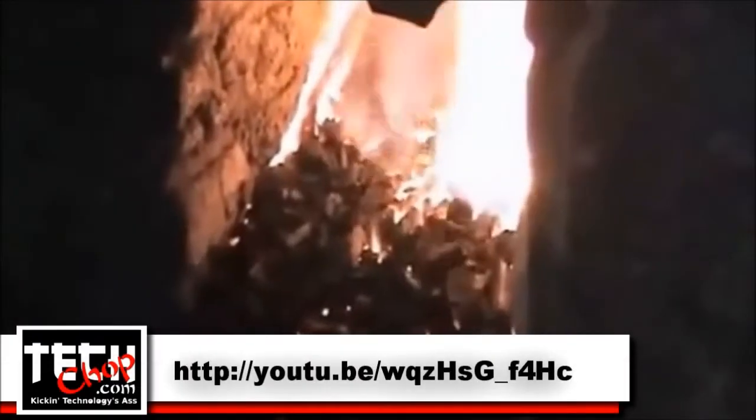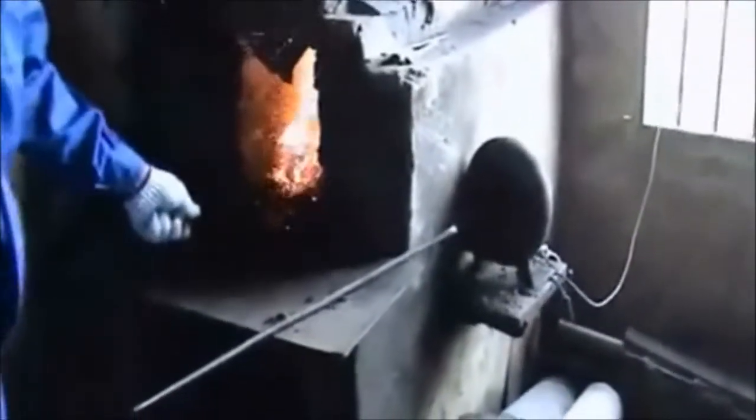High carbon steel is heated up, then the imperfections are pounded out of it. At the same time, the metal is folded and pounded, cooled, then folded and pounded again.